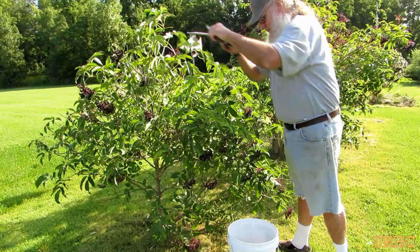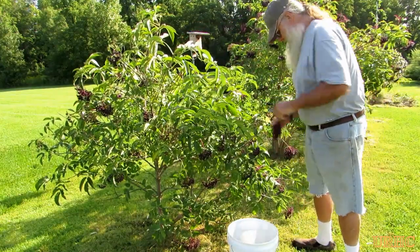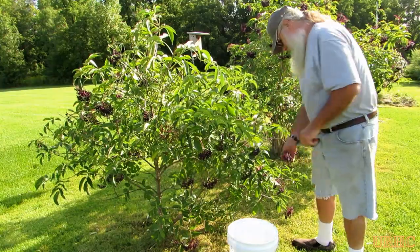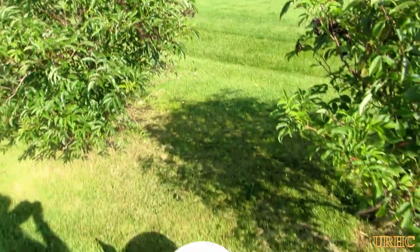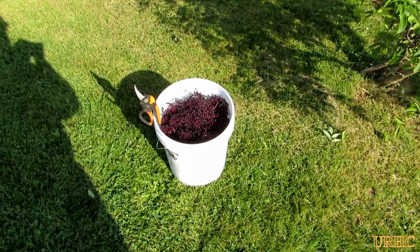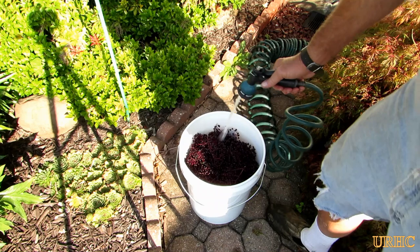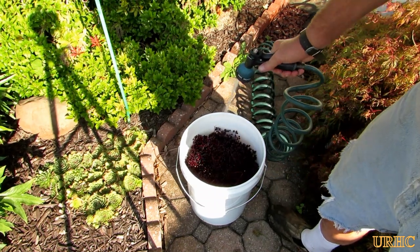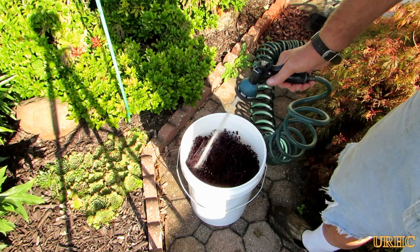I'm going to put a link to the recipe in the description. I can't really print it because it's an old Sure-Gel recipe and I'm not positive about the copyright on it, so I'll put a link to it. There are the elderberries I picked — like almost a five-gallon bucket full — and now the first thing I've got to do is wash them all.